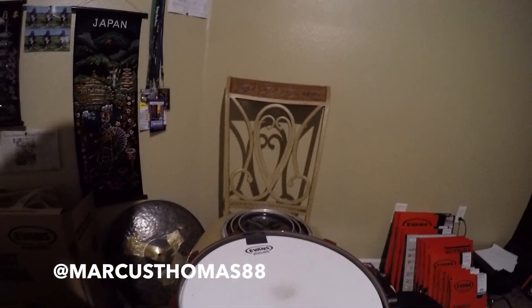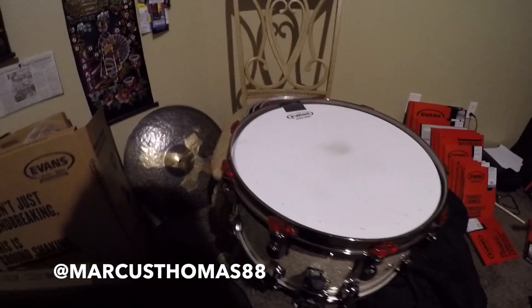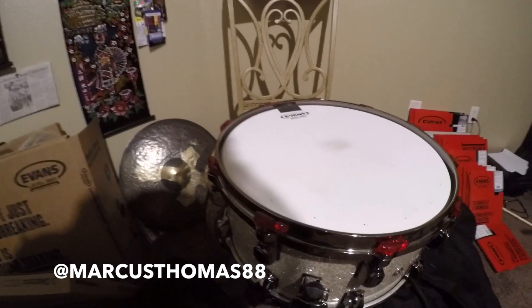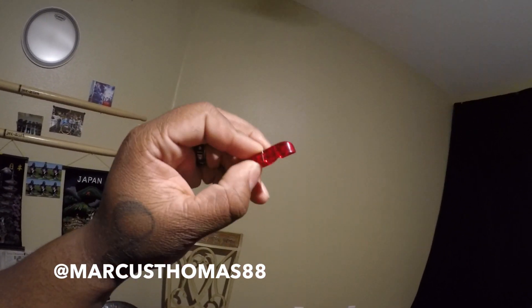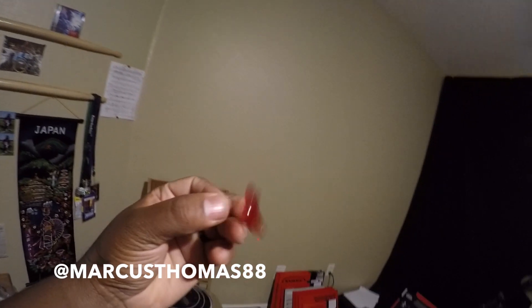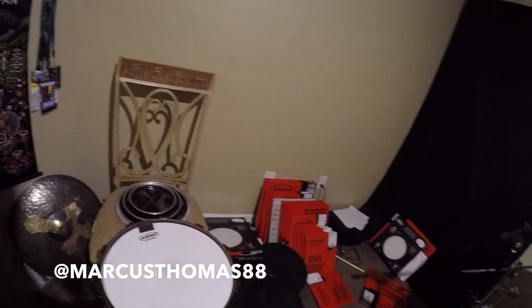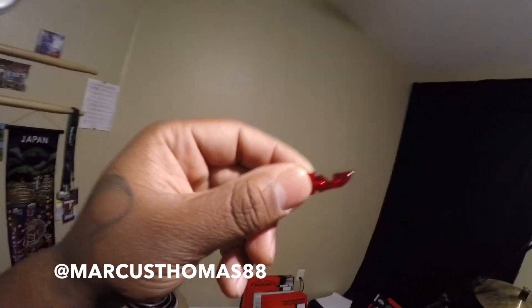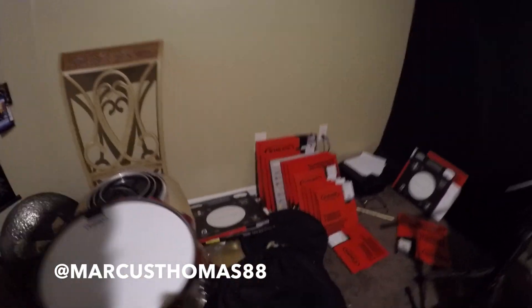Also, these joints right here are amazing — Tuna Fish Lug Locks. Your snare will never detune ever again. Tuna Fish Lug Locks — you got to try these out because they're the best at keeping your drums in tune. If you're a hard hitter like me, you definitely need these. They come in all different colors — red, black, blue, white, clear.